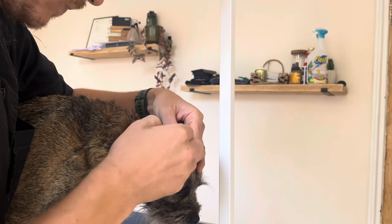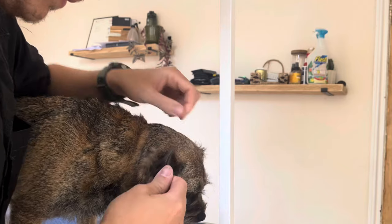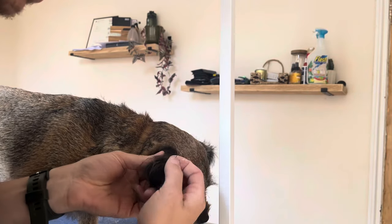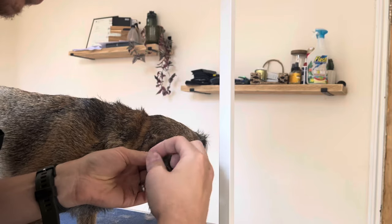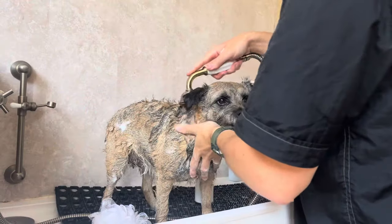You can even strip the ears. If the coat wasn't coming out naturally, what I would suggest is brushing that coat up and using your blending scissors to keep that natural look, but to avoid tugging on the ears which could hurt her.